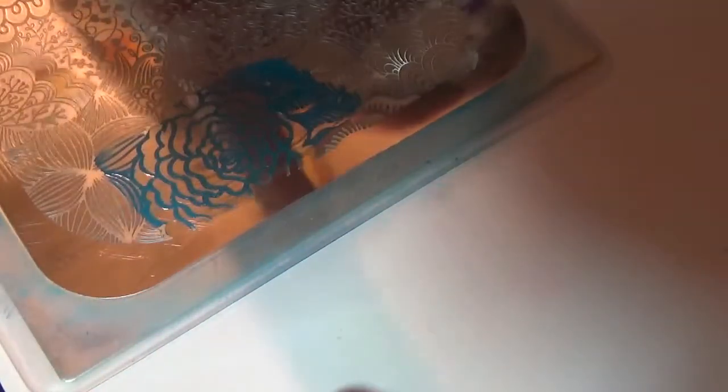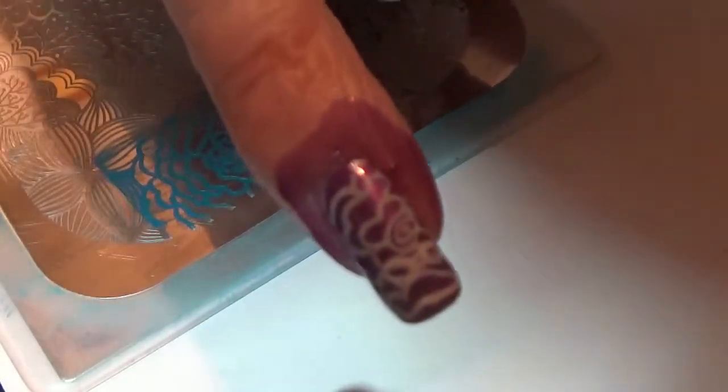I'm going to take the gray rubber stamper and pick that up, then try to get it as close to the same position on the nail as possible. Let's see if I can get this right. Can you see it? There it is.